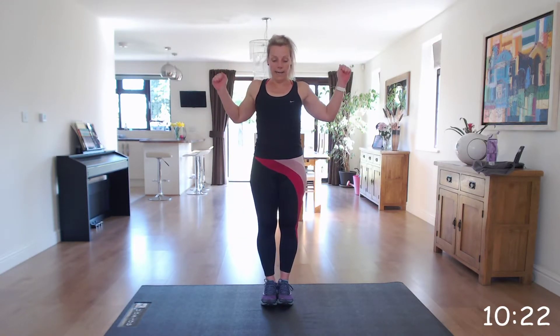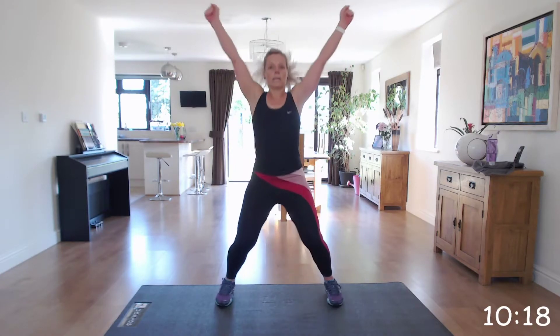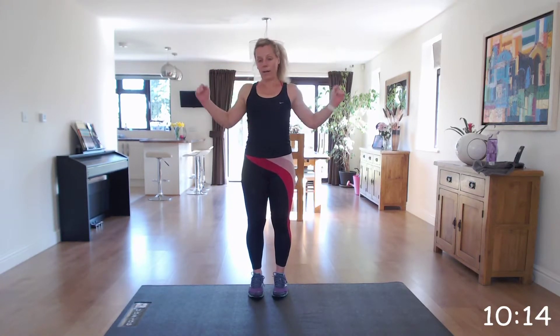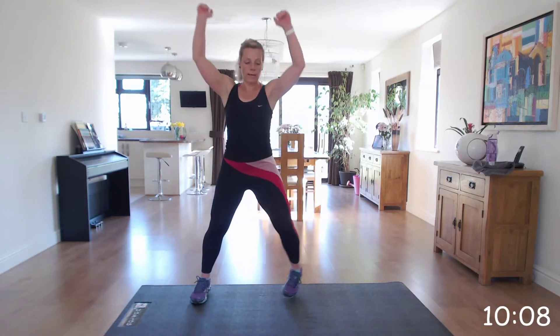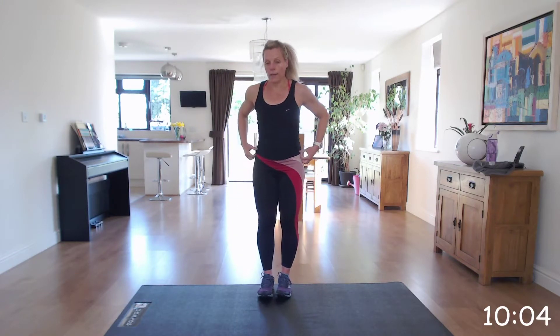Start with our feet together, hands down in this position, fist with your hands. You're going to punch to the ceiling, bringing those arms back down, working those lats. You can also do this stepping out without the jump.